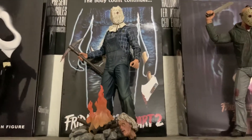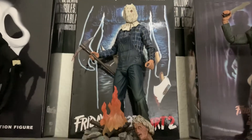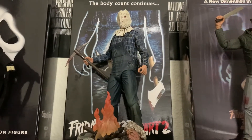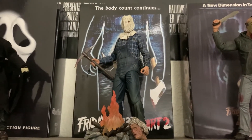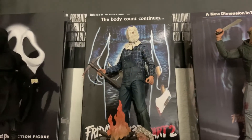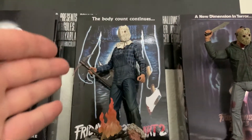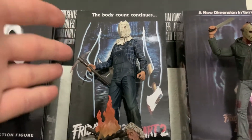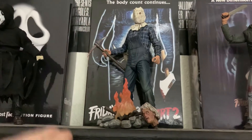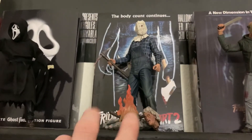My last recent purchase is Jason Part 2 — I got him at my local comic book shop in the mountains when I went up to get my girlfriend's nephew's Ghostface. I found him there and needed a Part 2 just because he was his own unique sculpt. So I picked him up at that same comic book shop where I got the IT figure — they had him on hand.